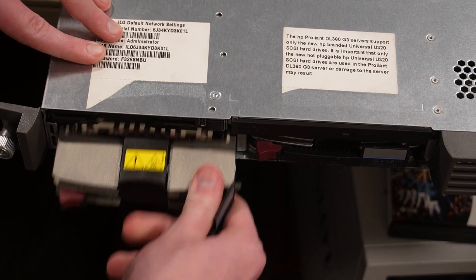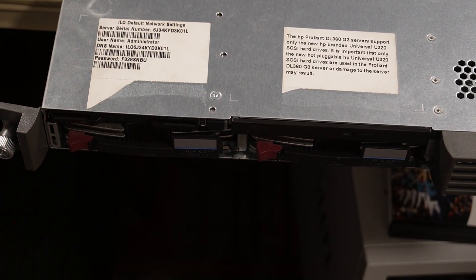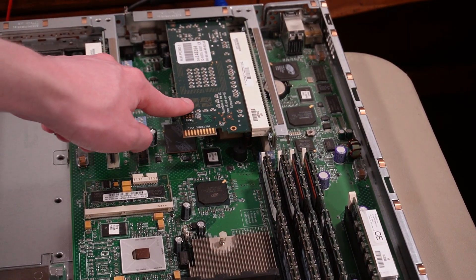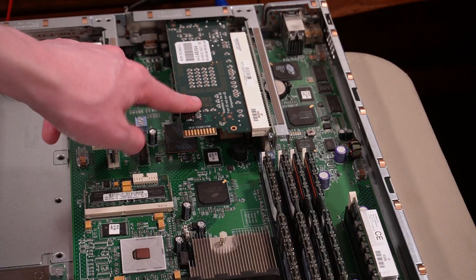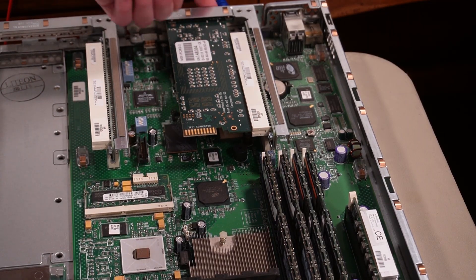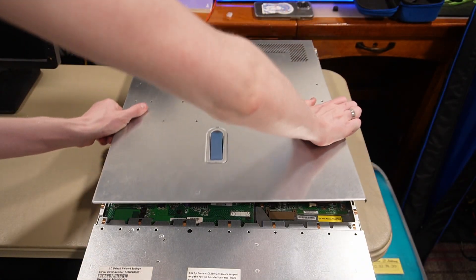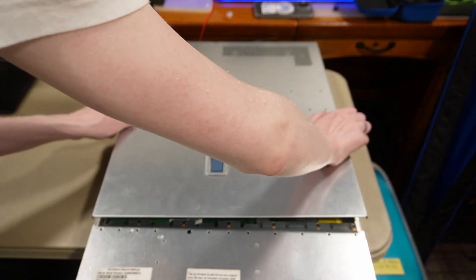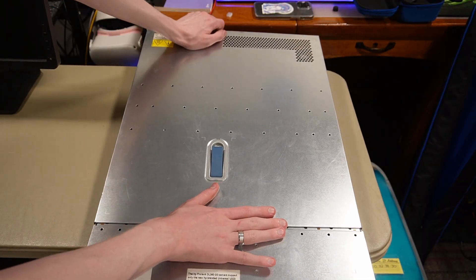There's also a fiber card with a fiber port on the back. But enough about this server — let's go ahead and put the top shielding back on.